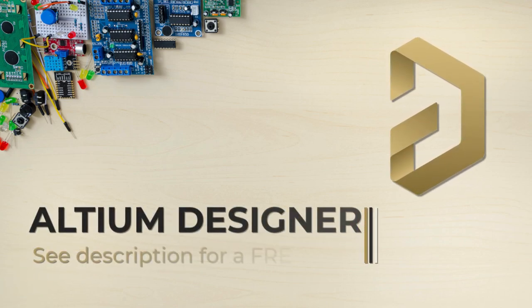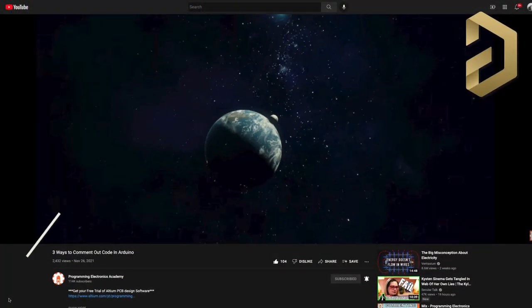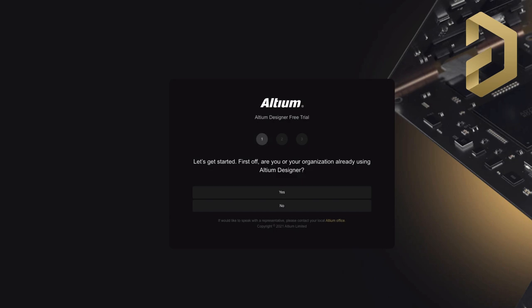Subscribe to our YouTube channel to get more videos like this. Before we start, just a big shout out to Ultium for sponsoring this video. Huge thanks — you can check the description to get a free trial of the Ultium software.